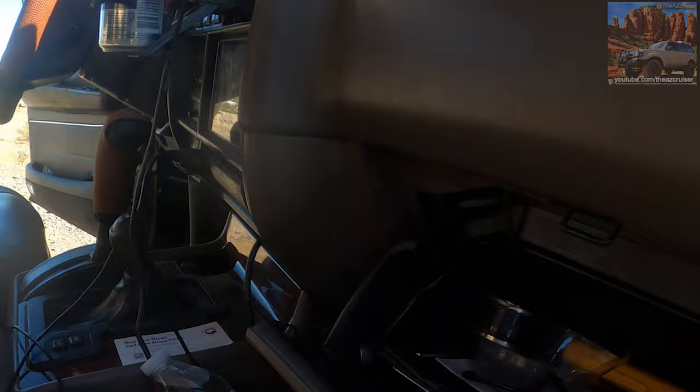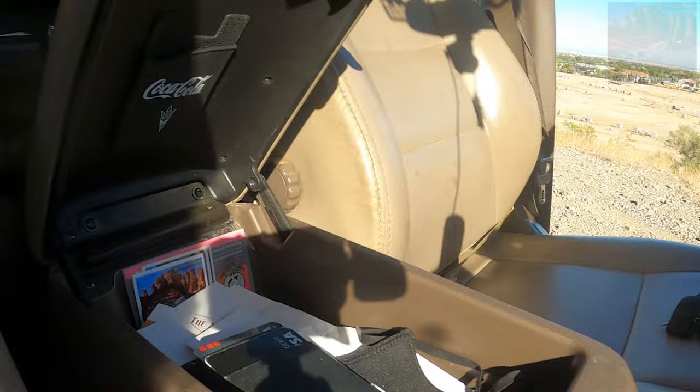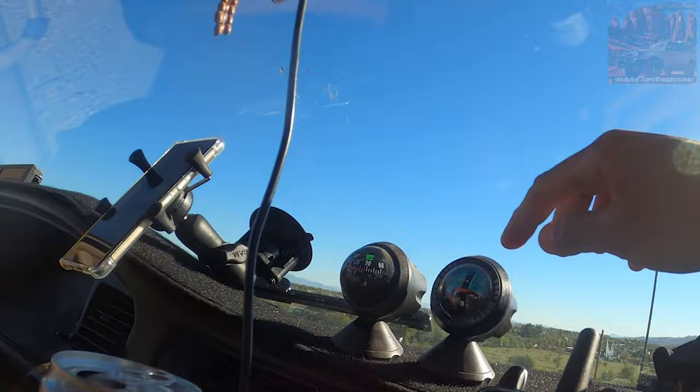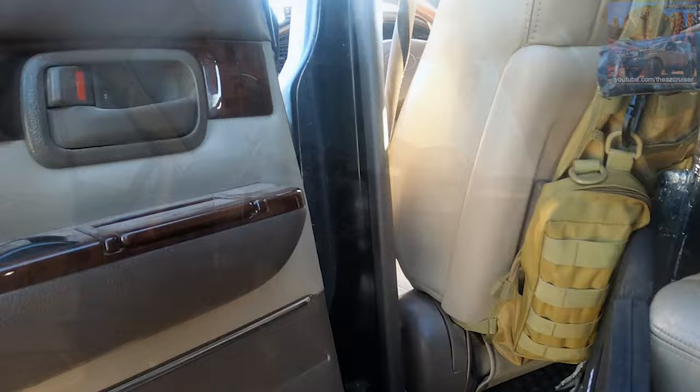In the glove compartment I just have a little work light in case I need to work on something late at night. Usually have a water bottle right there, my wallet, another camping light, my America the Beautiful pass, and some miscellaneous parts in here — a fusible link. If you have an 80 Series, you know what a fusible link is. Got my AZ Cruiser hat, a barricade flag, my little altimeter and compass stuck up there. Got a Pioneer head unit — this leather steering wheel wrap is made by Salt Function. Here's my solar panel by Rock Pals — I did a review on that too; I'll link it in the description.